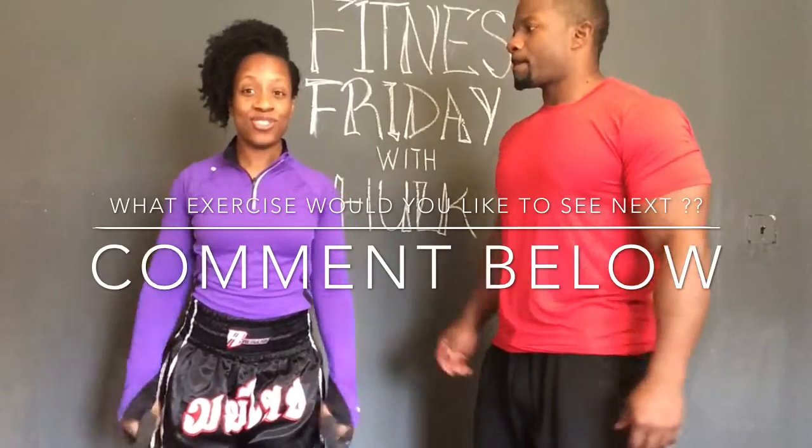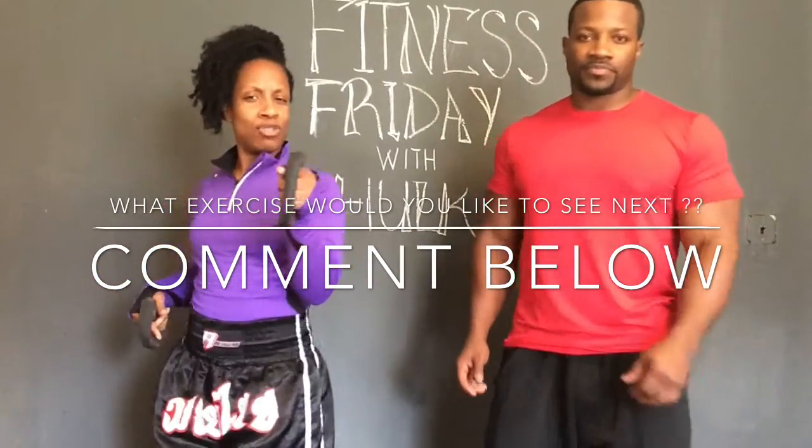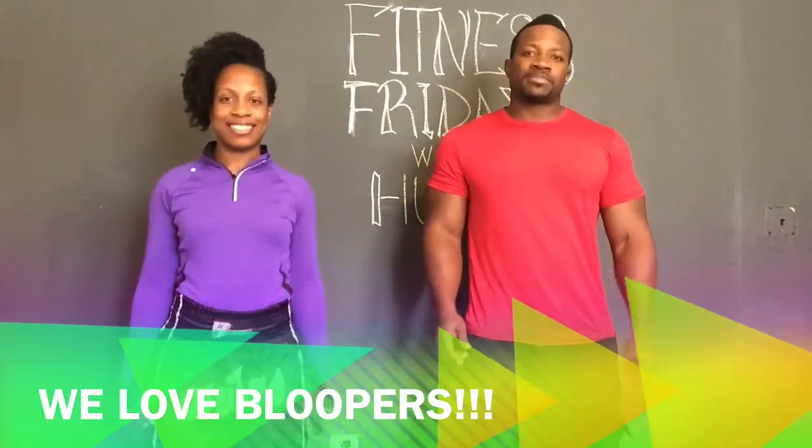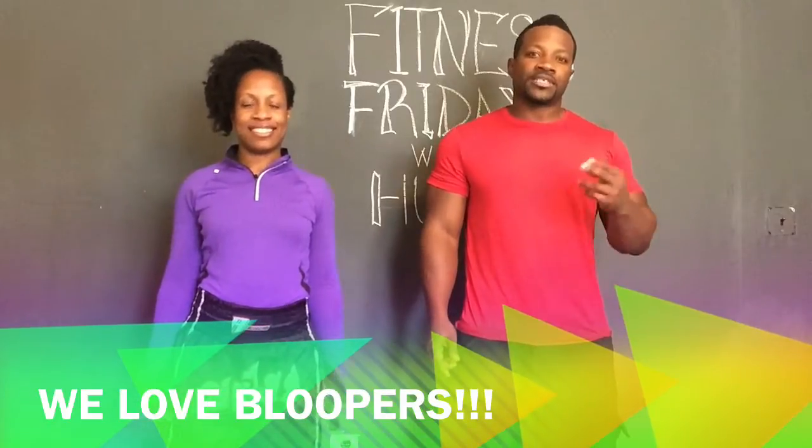All right, that's it for today. Thank you so much for joining us. We'll see you again next Friday for more fitness. Stay fit and healthy, bye bye!